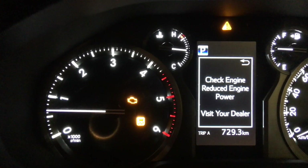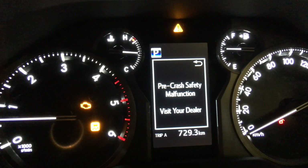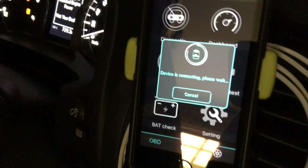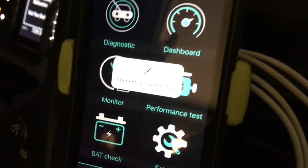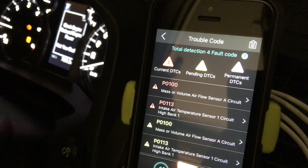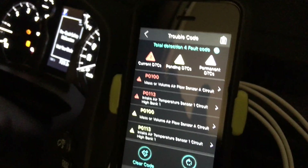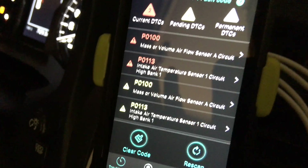Check engine, reduced engine power — oh, dealer! What are you gonna do? Pre-crash safety malfunction. So what we do, we go over here, open up the app. The scanning device is connecting because the Bluetooth is already plugged in — connected successfully. Go to Diagnostic, it's going to run a scan — bang! P0400, mass air volume sensor flow circuit. You don't need to get the code with a scan gauge — it just pops up straight away, all that information on board.